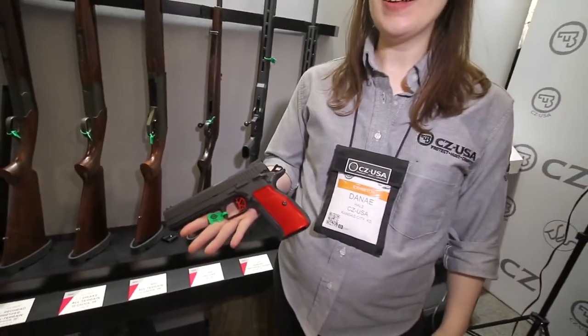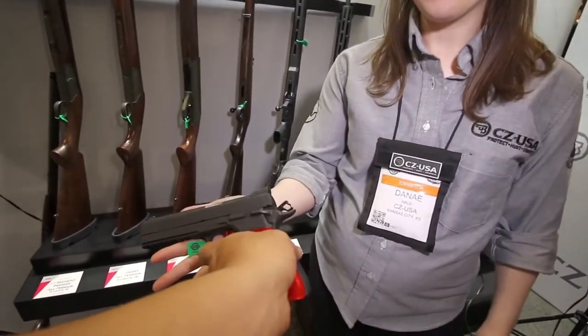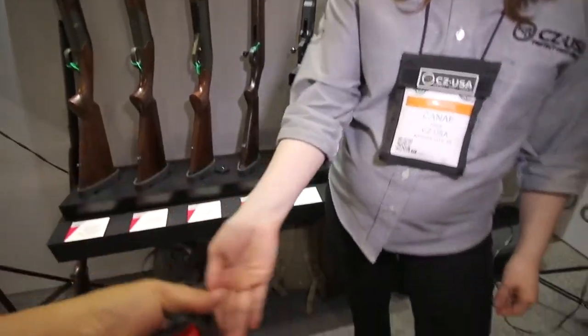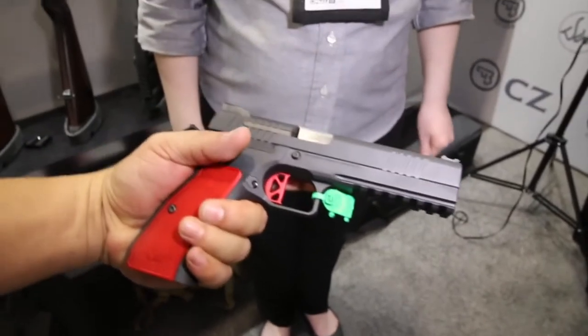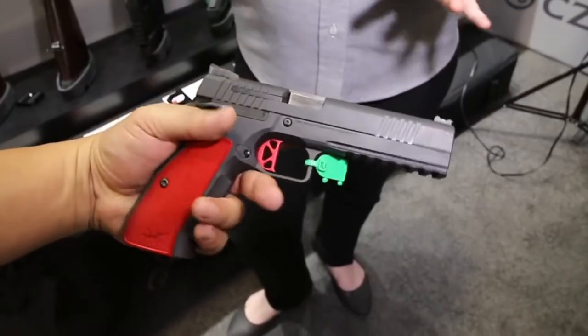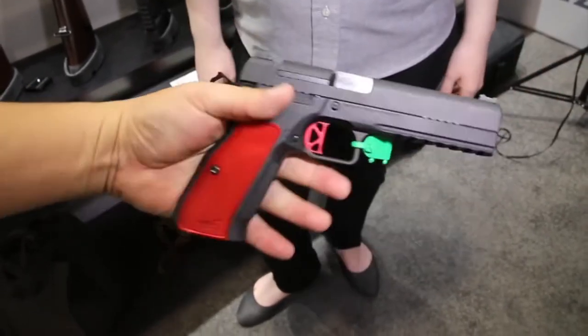Especially for the guys that like all steel, all metal guns — that's beautiful. Look at that trigger too, a flat face trigger. These models are going to retail at $1,799, and for more information you can check out danwessonfirearms.com.